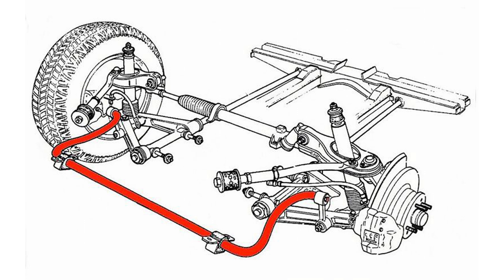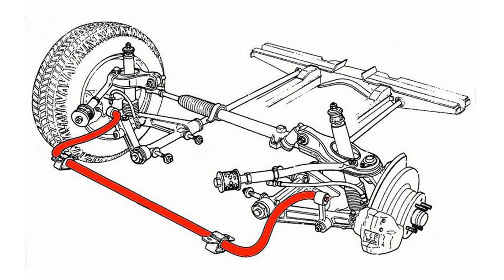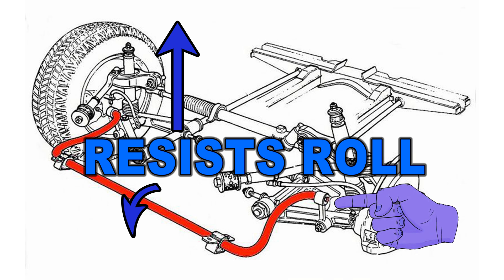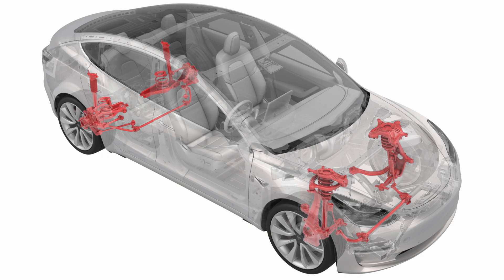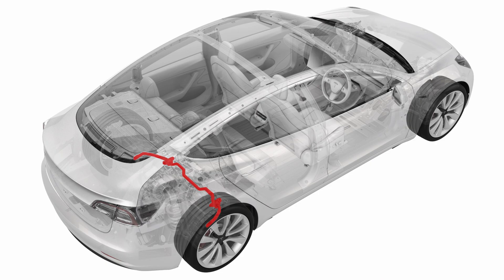Here's a general diagram of what an anti-roll bar looks like. It's a metal bar anchored at the suspension on both sides and also on the chassis of the car. In a corner, it's effectively transferring weight from one tyre to the other. If the suspension goes up on one side, the anti-roll bar will twist along its length, but the force is resisted because it's anchored on the other side. So an anti-roll bar resists roll, which means the car is more stable, the wheels are kept closer to their optimum alignment, and that makes the tyres work a lot better and give you more grip. There are usually two anti-roll bars — one at the front and one at the back — and this is how it looks on a Model 3.